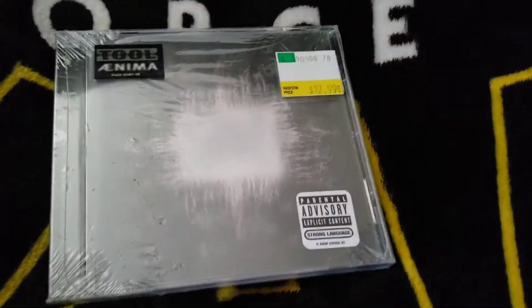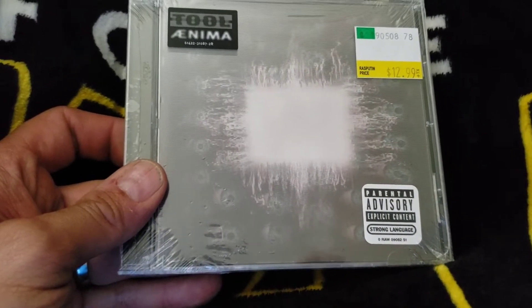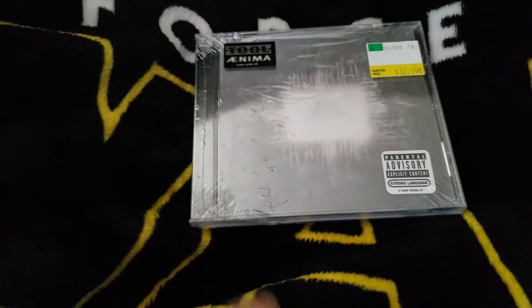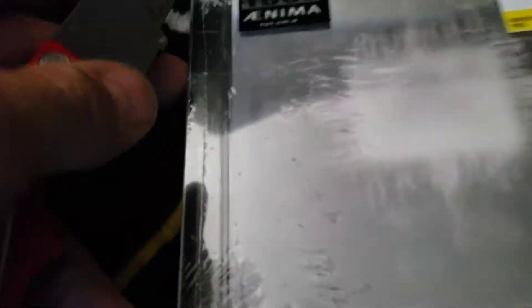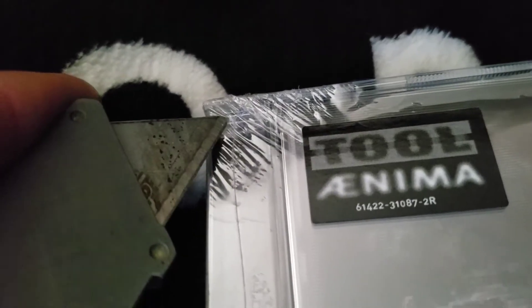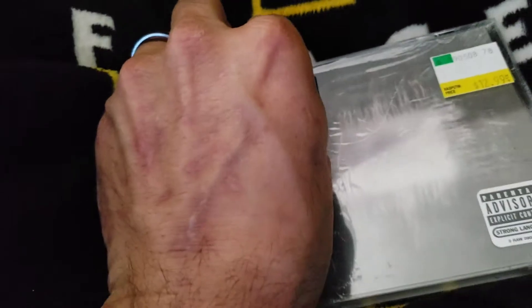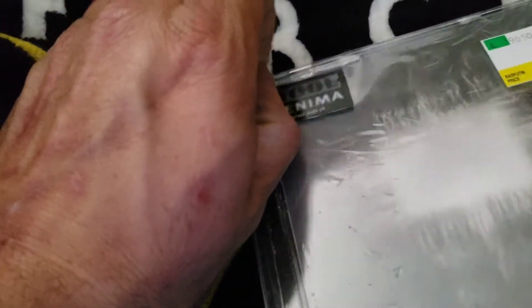Alright, I'm going to open and unwrap this right here — Tool Aenima. It has some really cool ventricular things. Let's see if I can get smart with a laser this time. What a gunky blade. Sorry for you fans of the one-handed — a little bit of the one-hand right there.